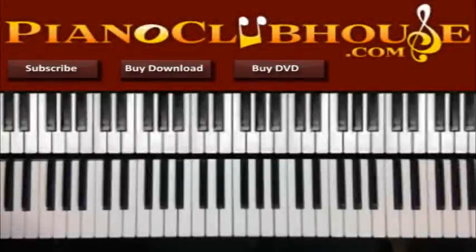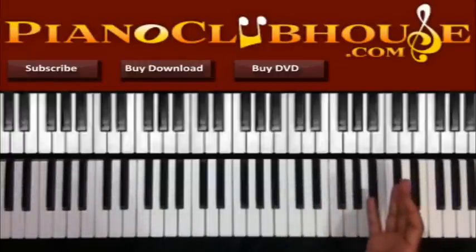Hello, this is C-Dubb with PianoClubHouse.com and today we're going to do something a little different. I'm going to be showing you some classic, churchy, traditional chord progressions and licks — stuff that you'll hear in your very traditional churches that just kind of move the people. It's stuff you hear all the time, but you may not know how to play it, so I'm going to show you.